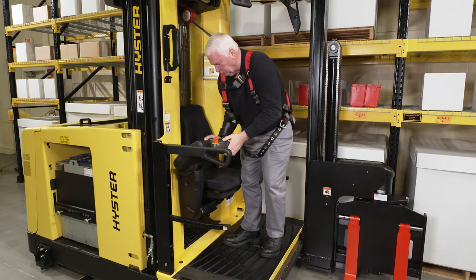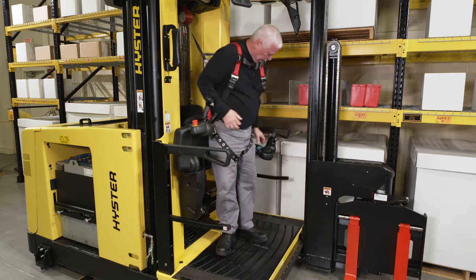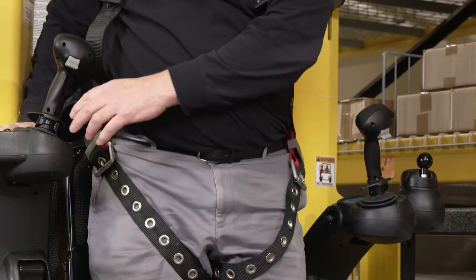The seat is adaptable for seated or standing operation. For standing operation, lift the seat bottom to a vertical position and then adjust the seat arms to a comfortable height and position.